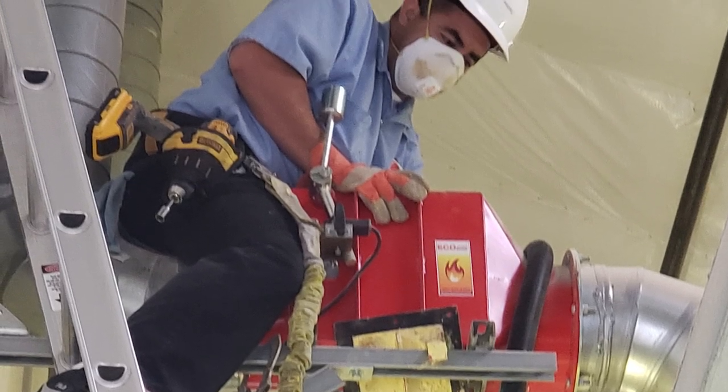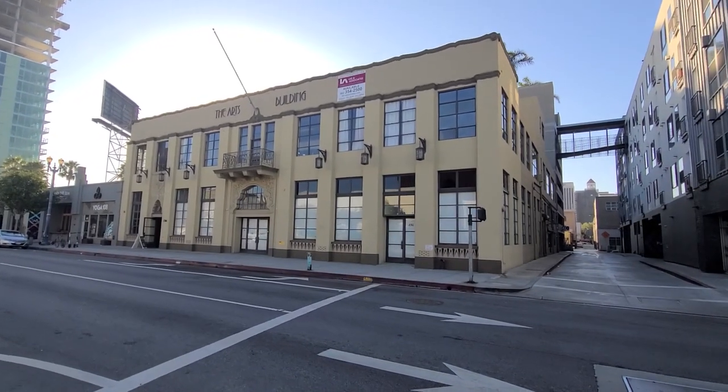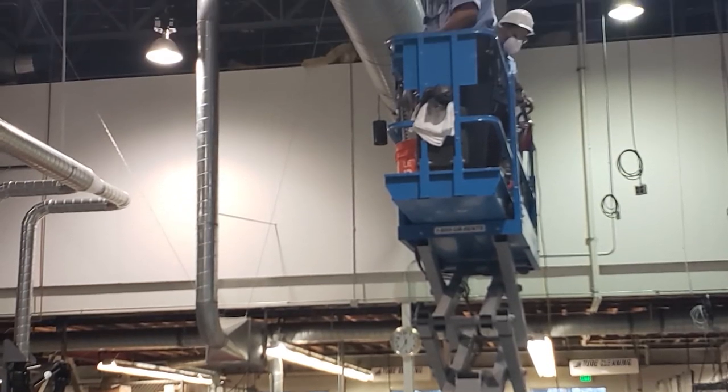Fact number two: you cannot use negative air machines in some duct cleaning jobs. In our experience, some job sites prohibit cutting into the ducts — for example, secured facilities like a prison, many high-rise buildings, and ducts located in high ceilings make it impossible to use negative air duct cleaning equipment. Ironically, we have customers who understand this problem and have purchased our system to allow them to do the jobs that their negative air equipment cannot.